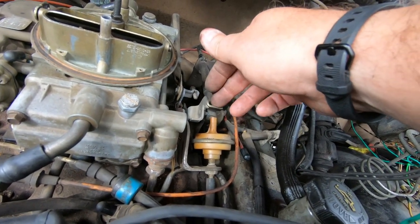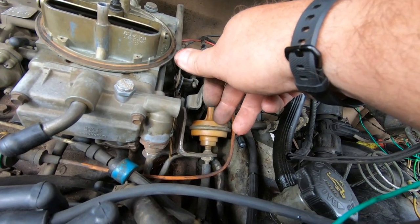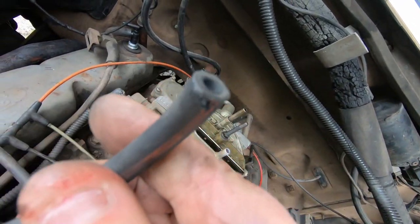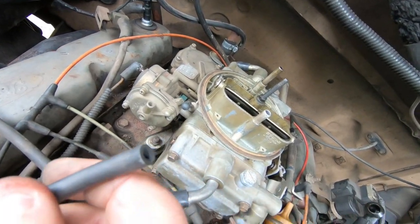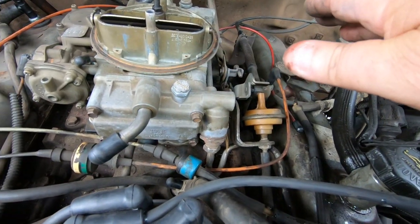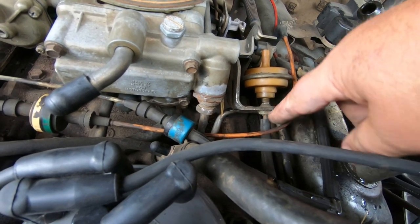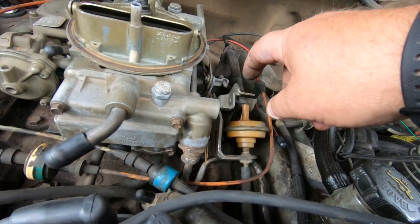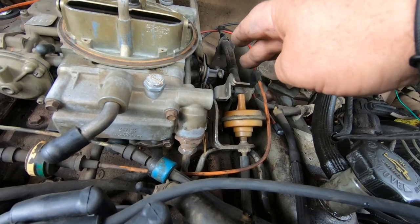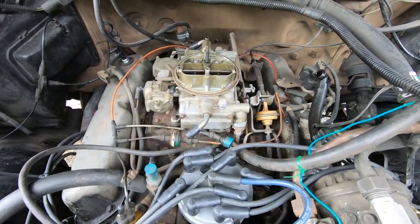What I found online is you want to start out about a quarter inch gap and then adjust it. The way you adjust your throttle kicker is you plug it into a direct vacuum line — the one coming off of here that goes to the air cleaner to open up the heat damper is a direct vacuum line. With the engine warmed up, you turn this half-inch nut in or out until you're idling at 800 RPMs in drive.